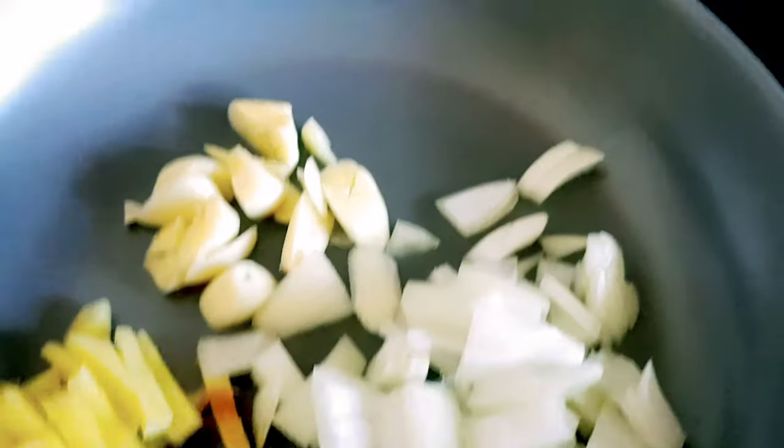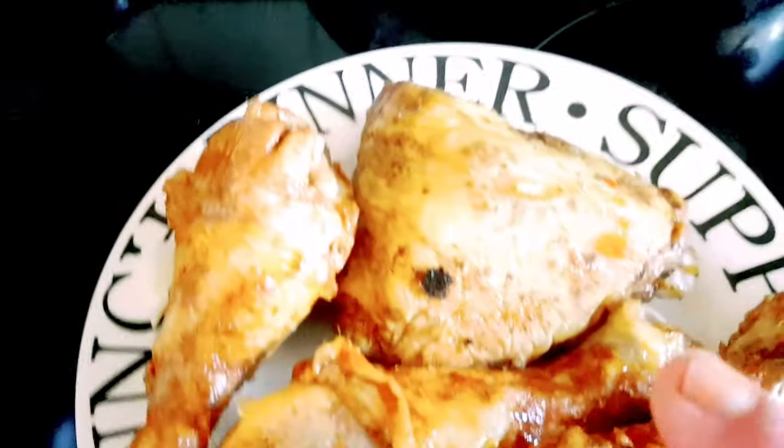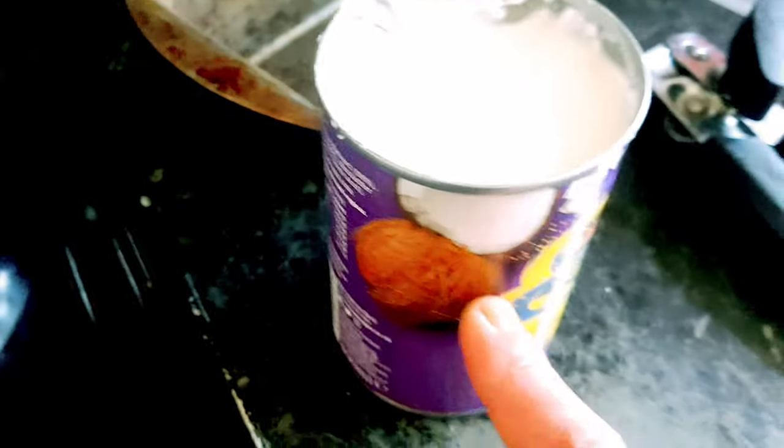First natin ito. And then after that, itong veggies. Kasi natagal yung maduto. And then ito kasi luto na. And then after that, yung curry powder and this one — the coconut milk.